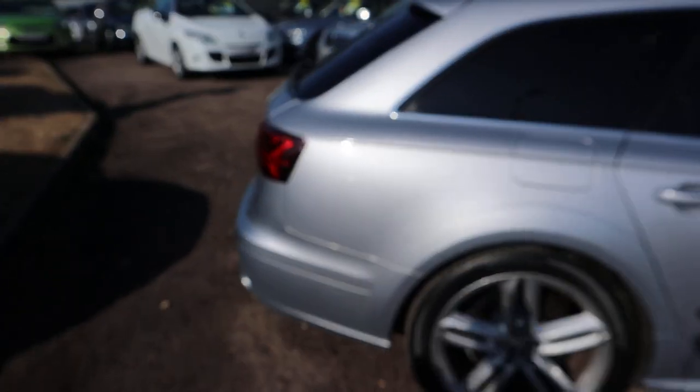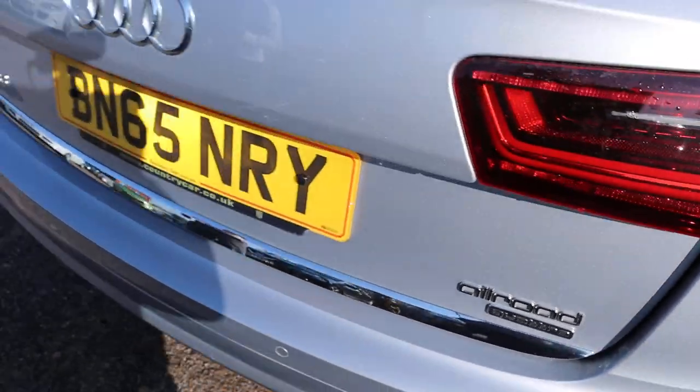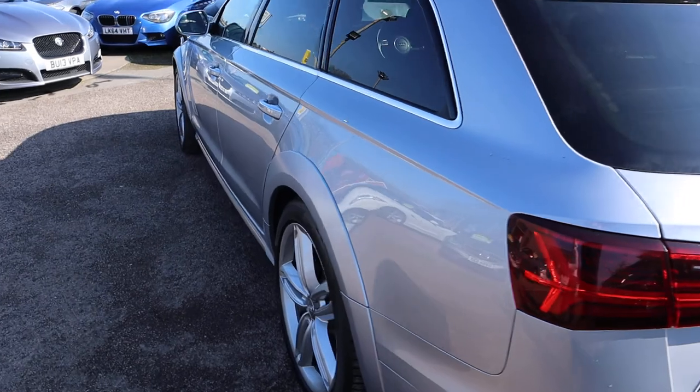So this is the three litre all-road, it's the Quattro, four-wheel drive, it's a diesel, semi-automatic — plenty of spec on this.